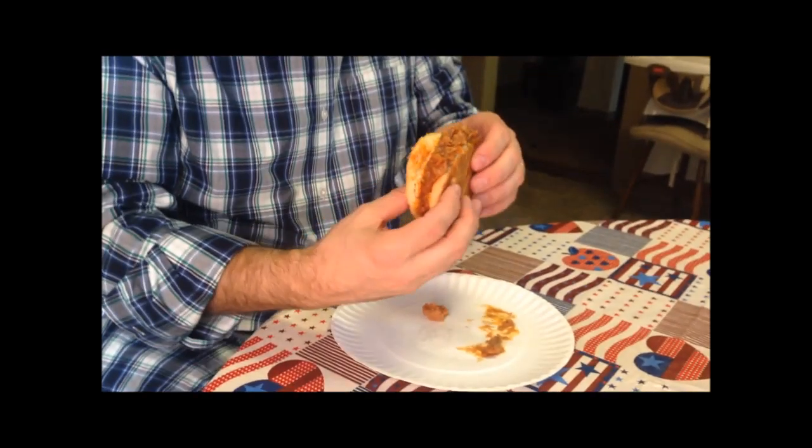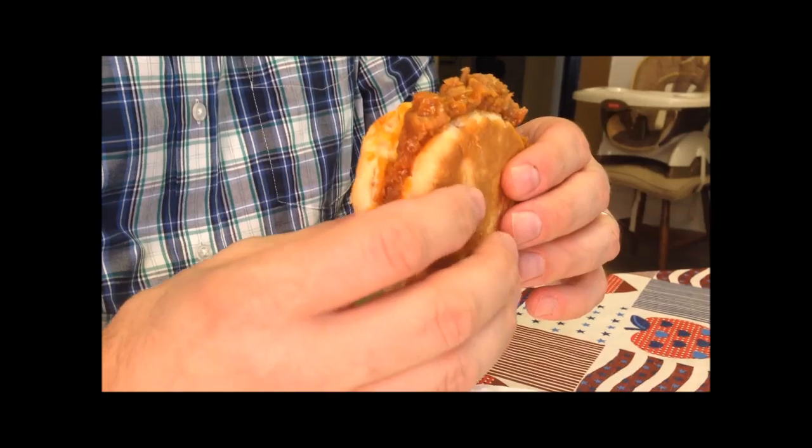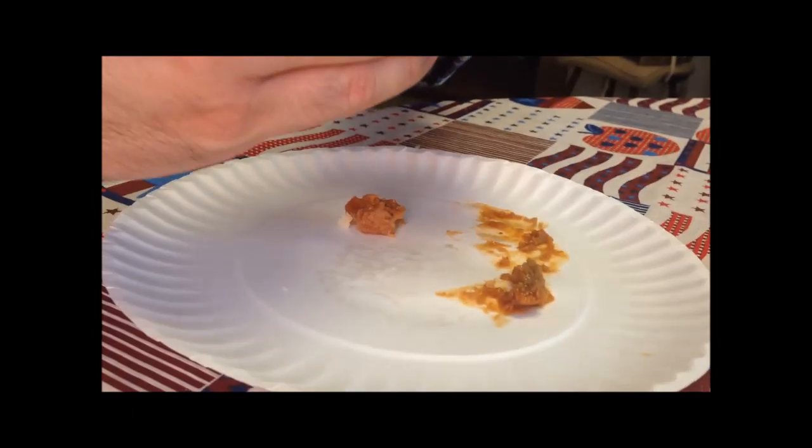I'm going to get my lovely assistant to hold the phone for me because I don't think I can pick the sandwich up one-handed and try to eat it. Like I said, lots of meat on there. The biscuit's really hot — I wish I'd heated the barbecue up a little bit more, but that's okay.